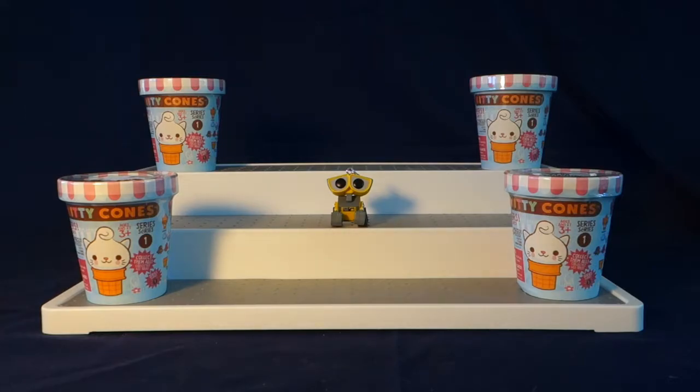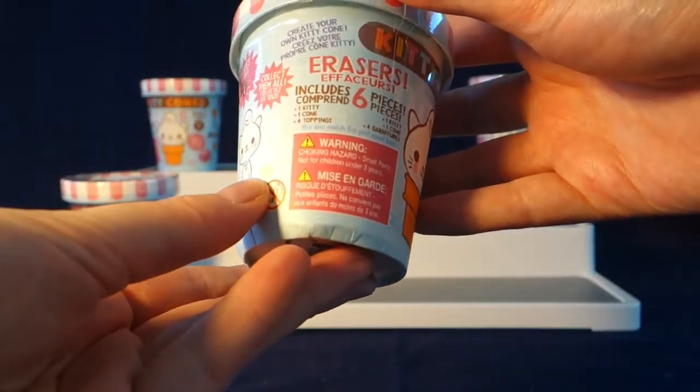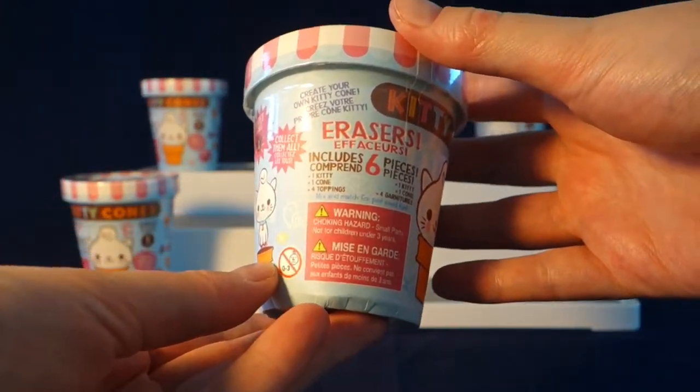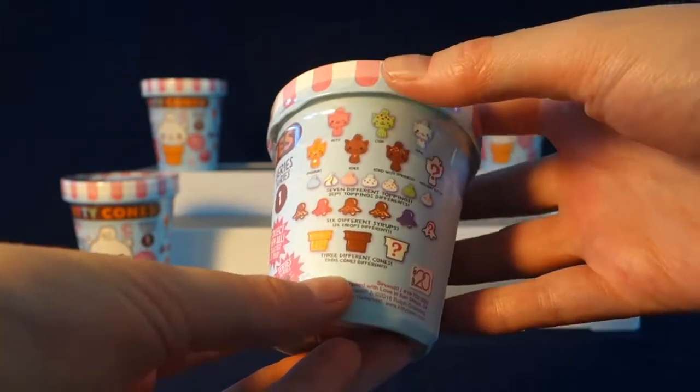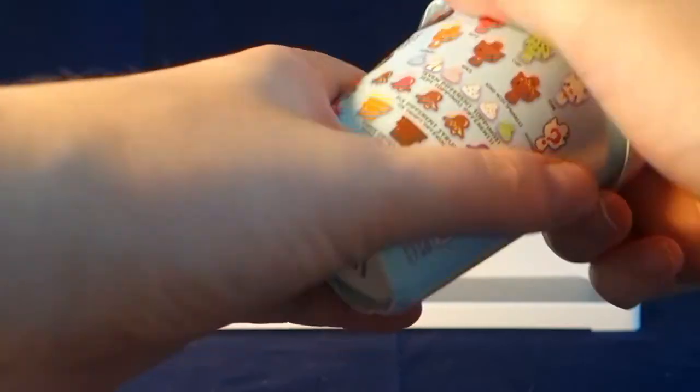Today I'm excited to share with you some of these really cute blind boxes. They are called Kitty Cones and they are little erasers that you stack. This is series one and it says that we get six pieces included in here. Here are the different layers, so let's go ahead and take a look at them.